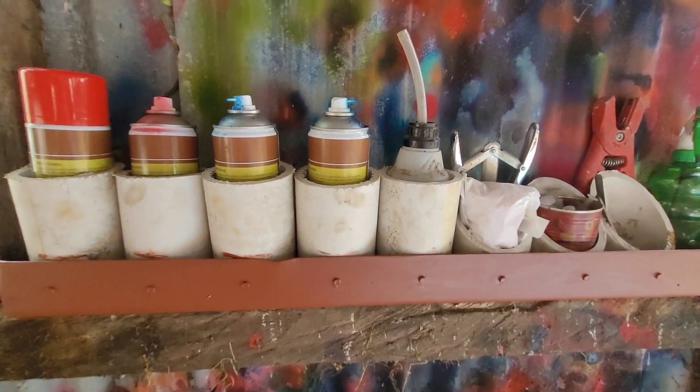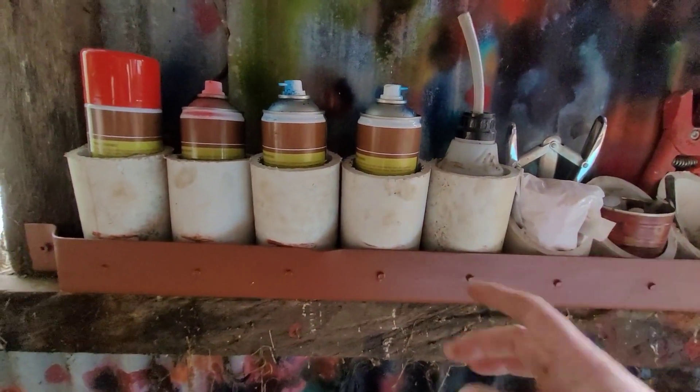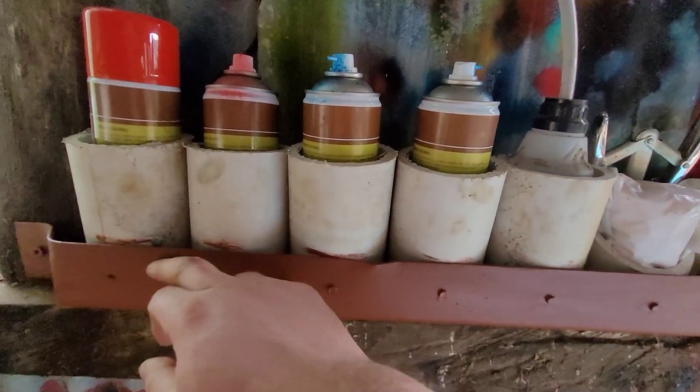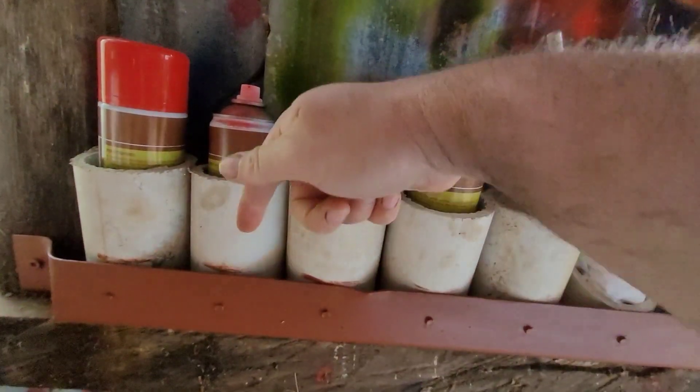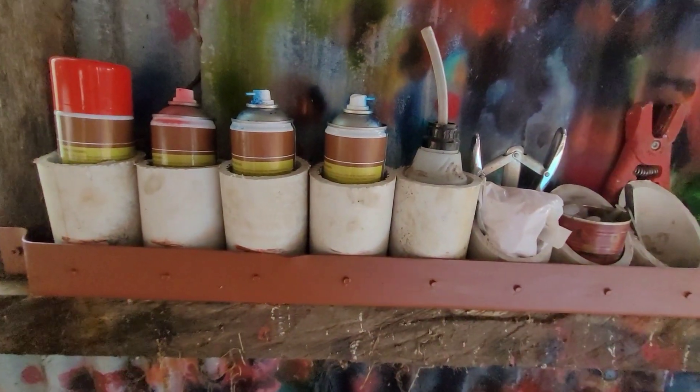I need to make a couple more of these. This one I was making in place, but the others I can make sort of prefab - bend them around and maybe put a screw going downwards - so I can make a couple more for other sheds and the sprays are all safe.